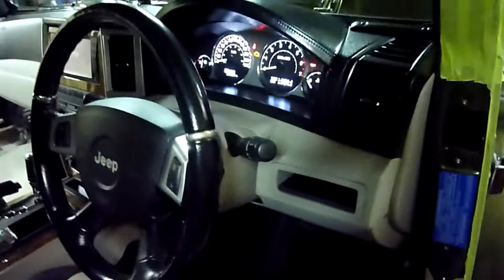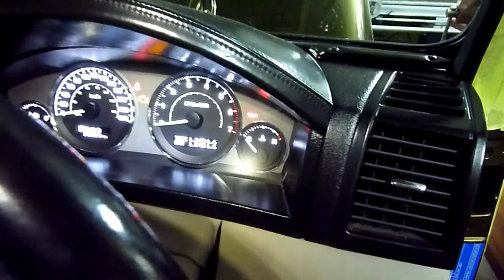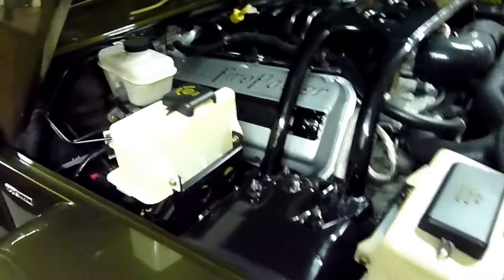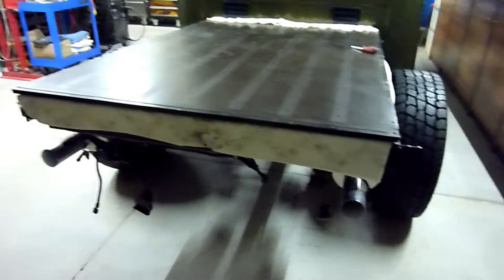I've got fuel from 12 months ago in the tank, and of course this will be the first start. I don't know if it's going to start - oh, straight away! We've got a bit of lifter noise, probably not surprising, a bit of misfire. Wow, straight away, no hesitation. Holy crap. It didn't worry it at all.